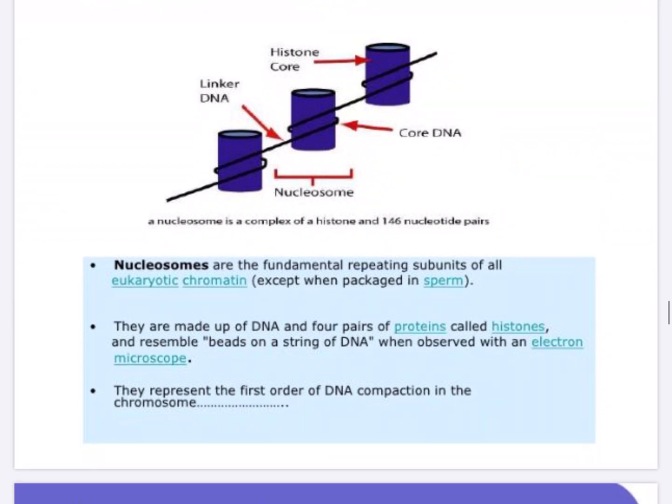The nucleosome is composed of histones and the core DNA. The DNA is of two types: core DNA and linker DNA. The core DNA is 146 base pairs in length. The nucleosome consists of histones and non-histone proteins; the blue cylinders in the picture represent a nucleosome, and this nucleosome is wound by a core DNA of 146 nucleotide pairs.